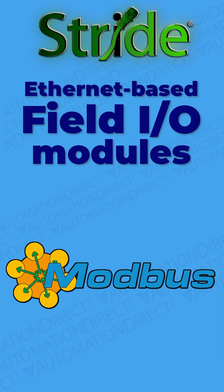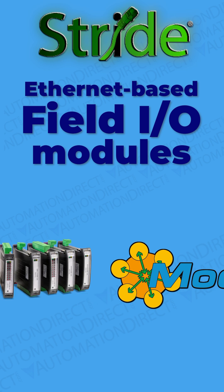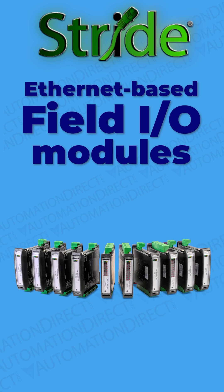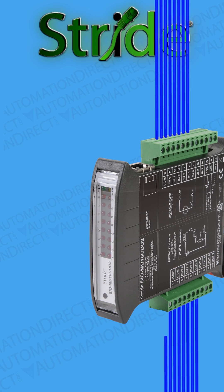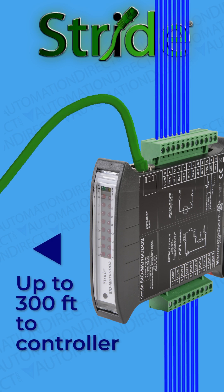However, for Modbus TCP-capable controllers, there's a field I/O solution that can streamline the whole system. Stride DIN rail-mounted field I/O modules aggregate a number of I/O points and connect them back to the controller over one straightforward Ethernet cable.